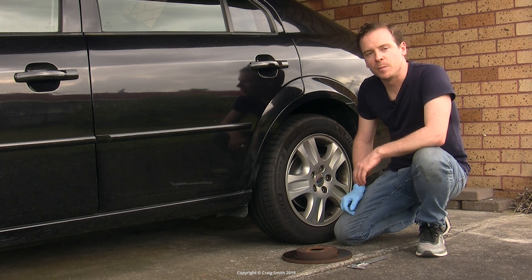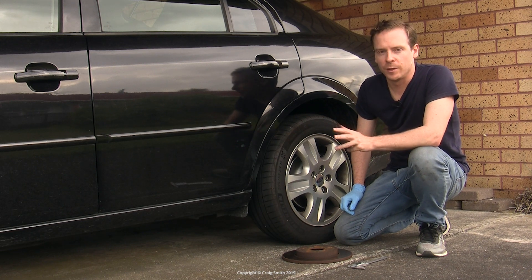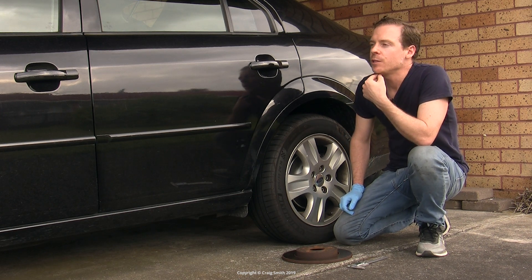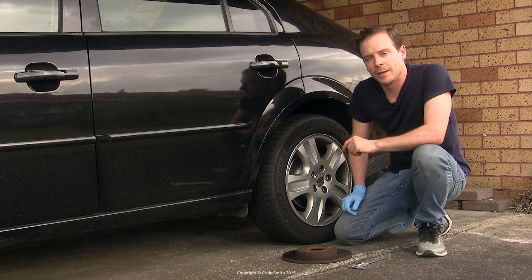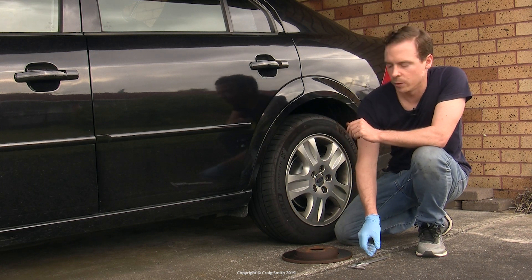I'm about halfway through replacing the brakes on this car. This is my Ford Mondeo. It has disc brakes front and rear, so I need to replace all four rotors and all four sets of pads. I just thought I should make a quick video, which will be more of a universal one, talking about how to look at and decide if you do in fact need to replace both pads or rotors.